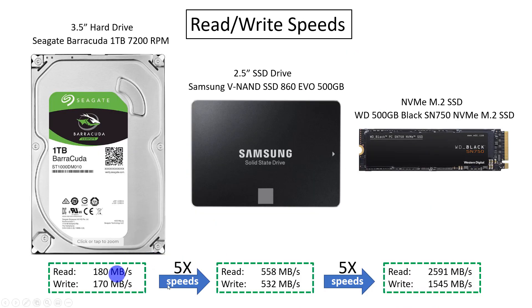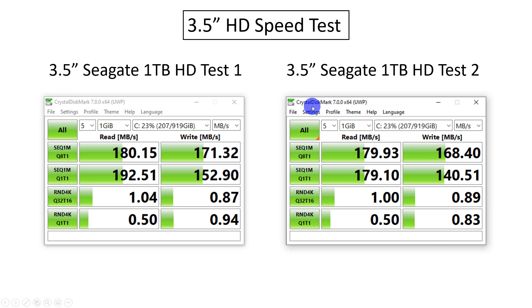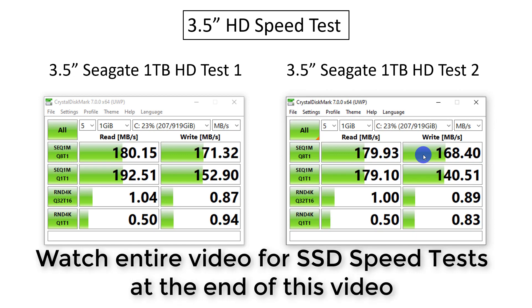Let's talk about speeds. I used a piece of software called Crystal Disk Mark, which is a free download, and ran tests on the 3.5-inch drive. I ran one test and then another to make sure I was getting similar average read/write speeds. I got read speeds of about 180 MB/s and write speeds of about 170-171 MB/s. I will run these same tests on the SSD drives once they're installed and show you the results at the end.